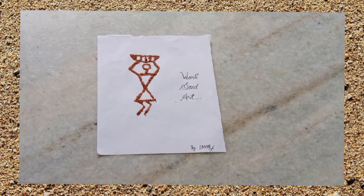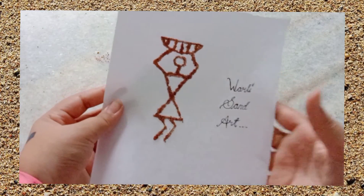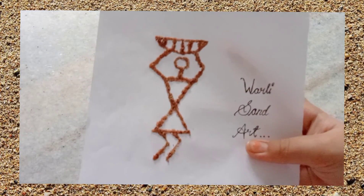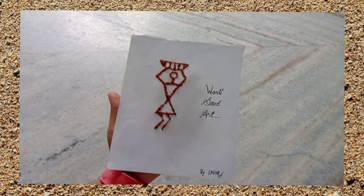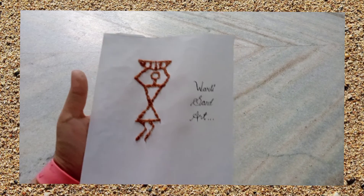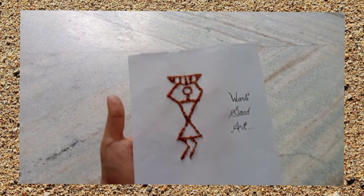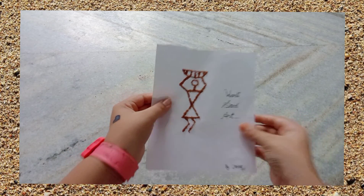Oh my god guys, this is very good, it came out very nice, better than I expected. I literally love it. So this is my first Worli Sand Art and it came out very perfect, and I'm definitely going to try a lot more and of course I'm going to be posting it on my channel. This is very good guys!